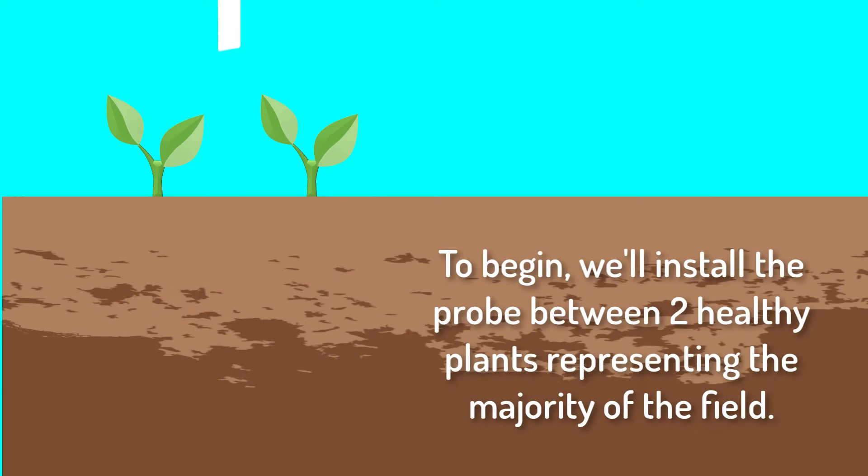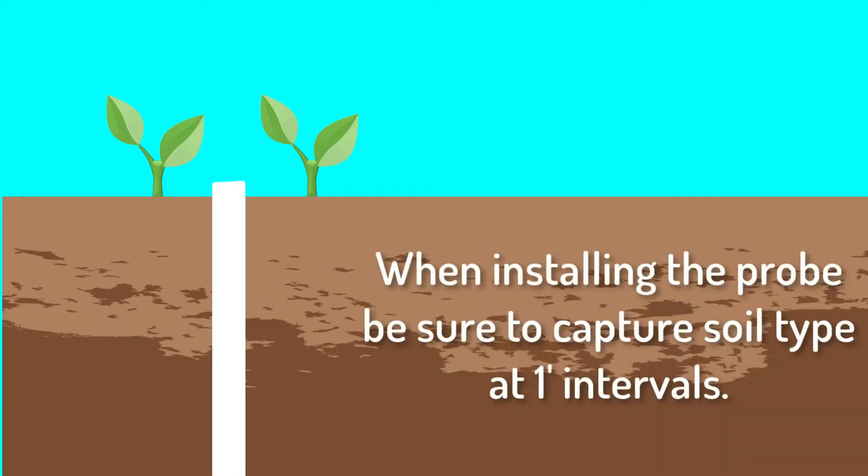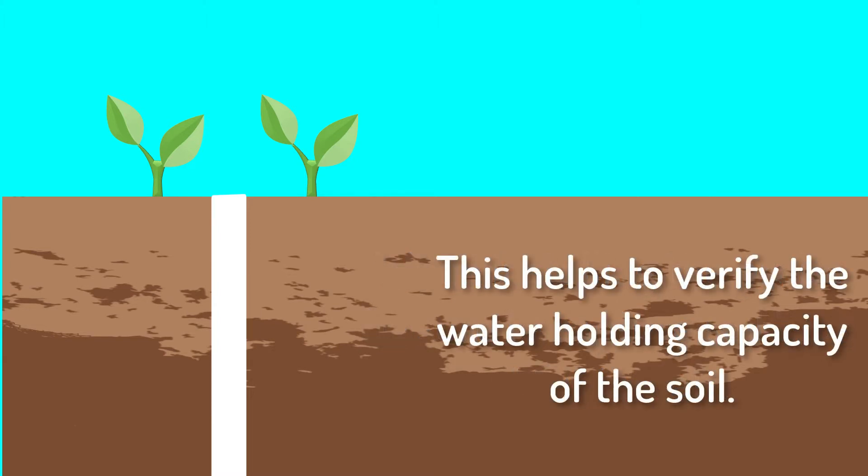To begin, we'll install the probe between two healthy plants representing the majority of the field. When installing the probe, be sure to capture soil type at one foot intervals. This helps to verify the water holding capacity of the soil.